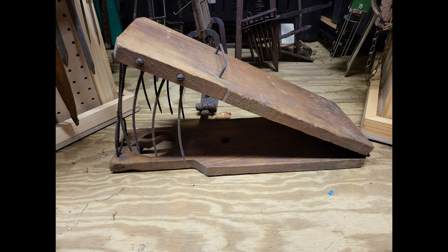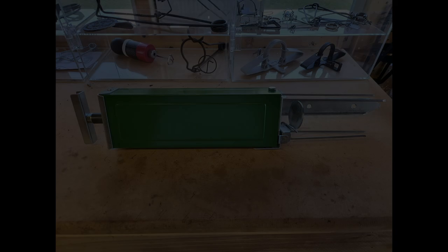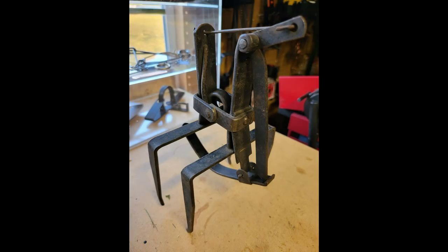We also have a newer model mole trap that follows the plunger style. This trap comes out of the Netherlands — the handle is pulled on top, which sets the trap, and the trap is triggered with a round trigger on the bottom. This is a Grohl Mole Trap, a German-made mole trap.